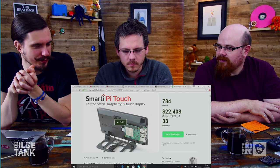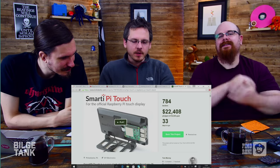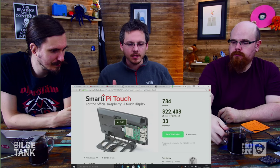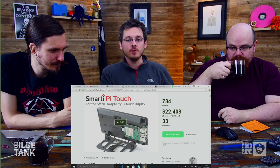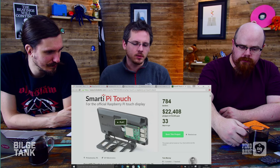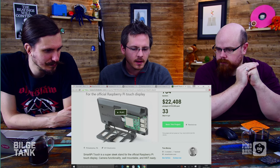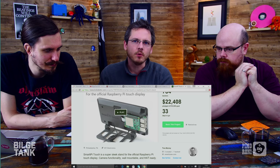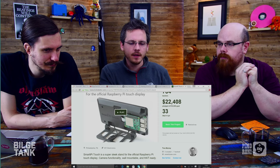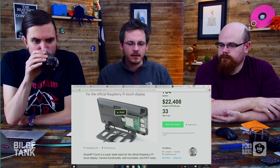Tom, the guy behind it — it looks like he's a professional product designer, which is why he's turning out these super slick things that actually fit and are shipped within a few months, because normally injection moulding stuff is a pain. He's made a slick thing here. From the original Smartify case, he's brought back the Lego compatibility — there's a little stud strip on the front where you can attach your own stuff. There's also a place on the back to mount the camera module so it becomes a little webcam above the screen.